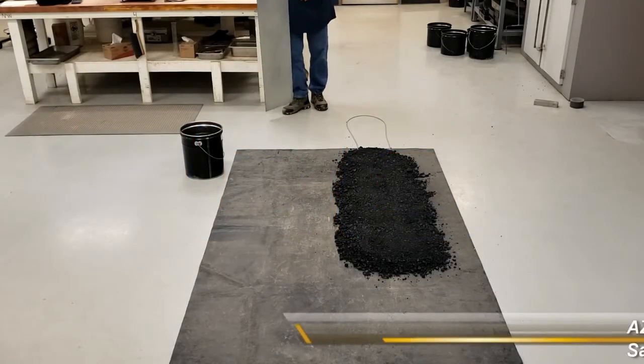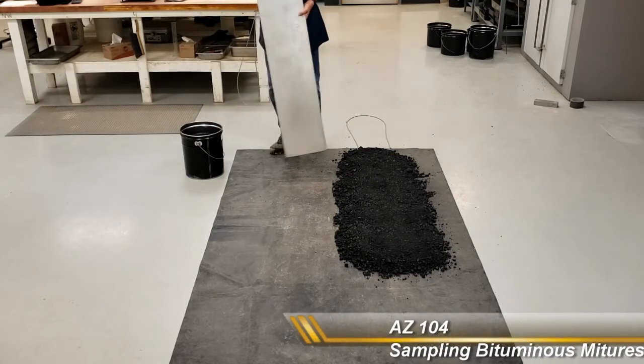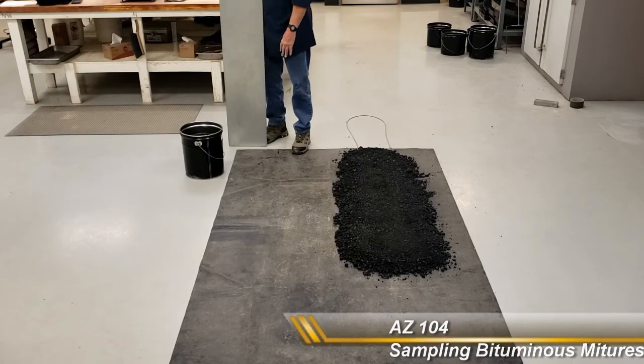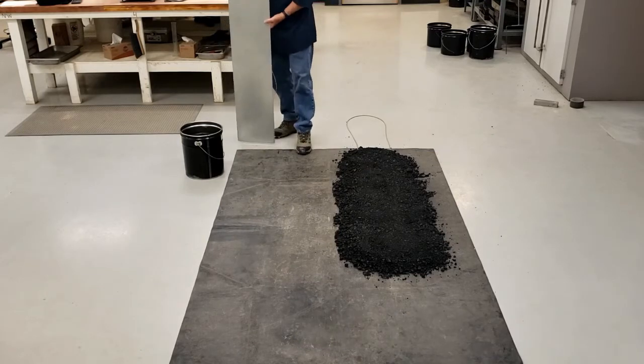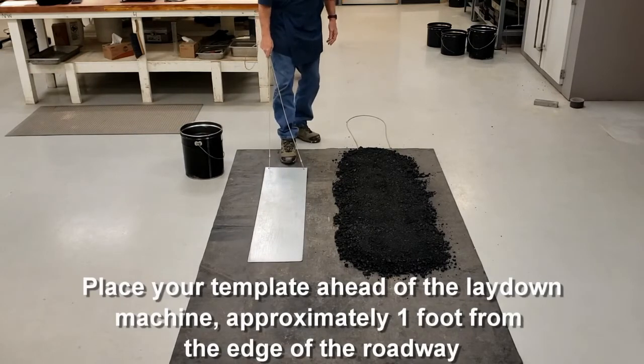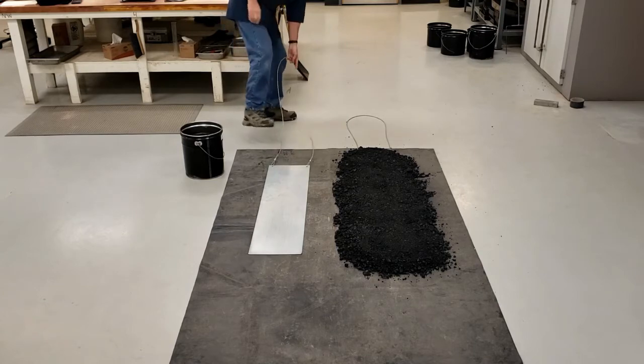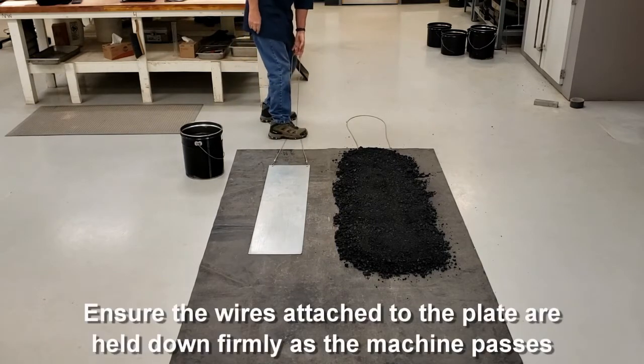Stairs on the 104. Sampling from the plate. This is the roadway. This is black tarp. This is one edge; that's the other edge. You need to place the plate in front of the laydown machine, approximately one foot in from the edge. You need to make sure that you hold the wires down while the laydown machine is passing.